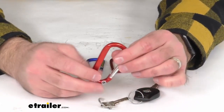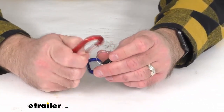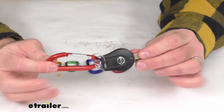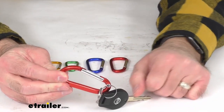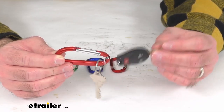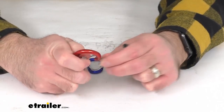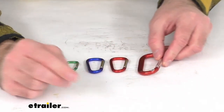I use a carabiner similar to this one on an everyday basis to hold my keys, and it's a very convenient way to carry them. They're always accessible on my belt loop. I don't have to worry about my keys scratching up my smartphone in my pocket, and I've got another pocket open for things like a wallet. So something like this can be very handy not just for camping or hiking, but for everyday purposes.